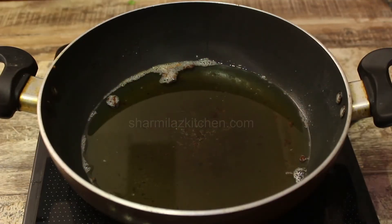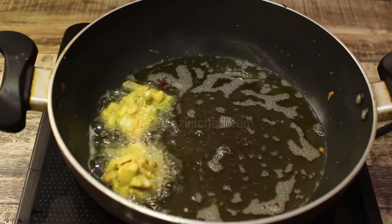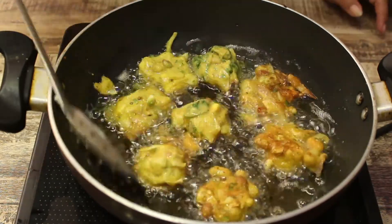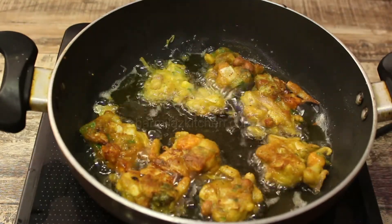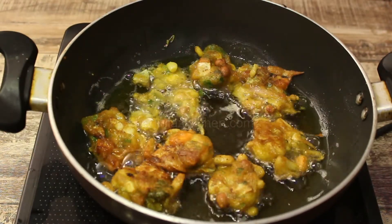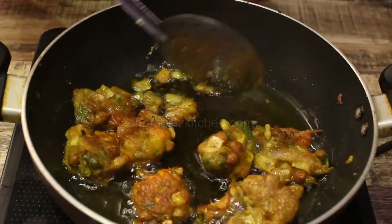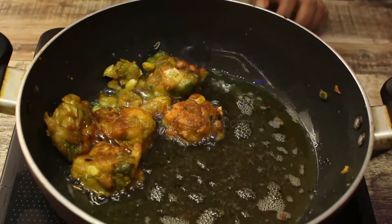Now heat oil for deep frying. Take a small amount of the mixture and drop it in the hot oil. Fry on medium flame so that all the vegetables cook evenly and fry properly. It will take about 8 to 10 minutes on medium to low flame. Once fried, take them out.